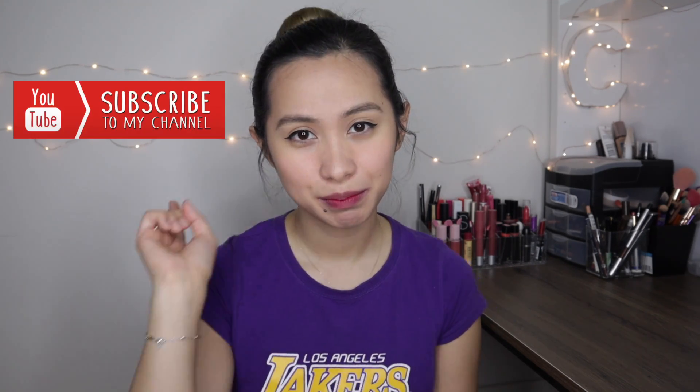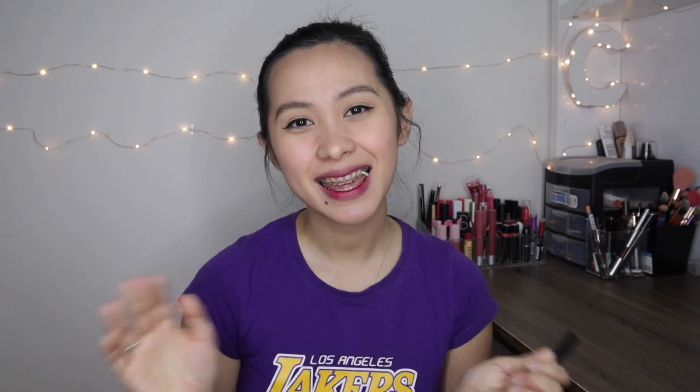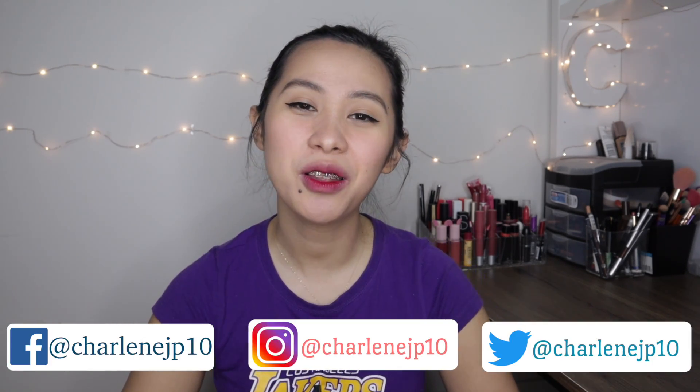I hope you guys enjoyed this video! If you have any suggestions for my upcoming YouTube videos, please let me know in the comment section below. If you haven't subscribed yet, please don't forget to subscribe and like this video. Thank you so much for watching — stay safe and healthy, bye!